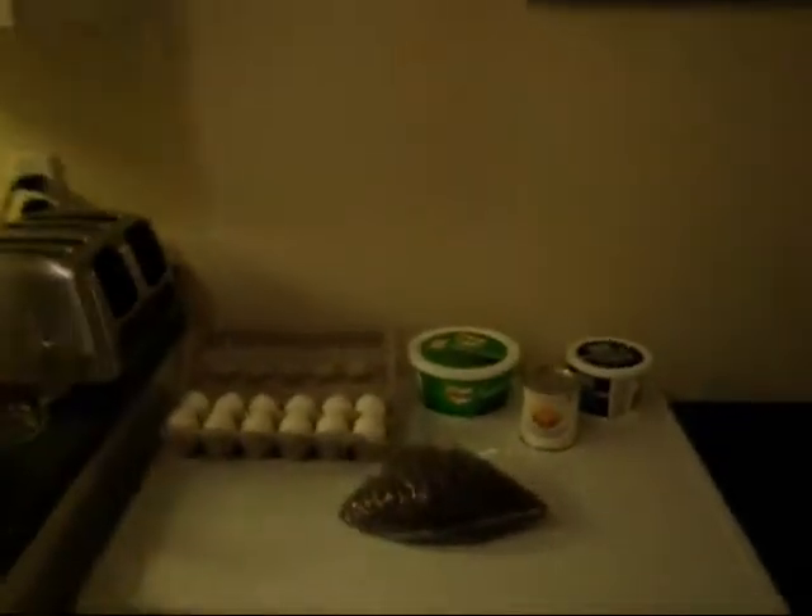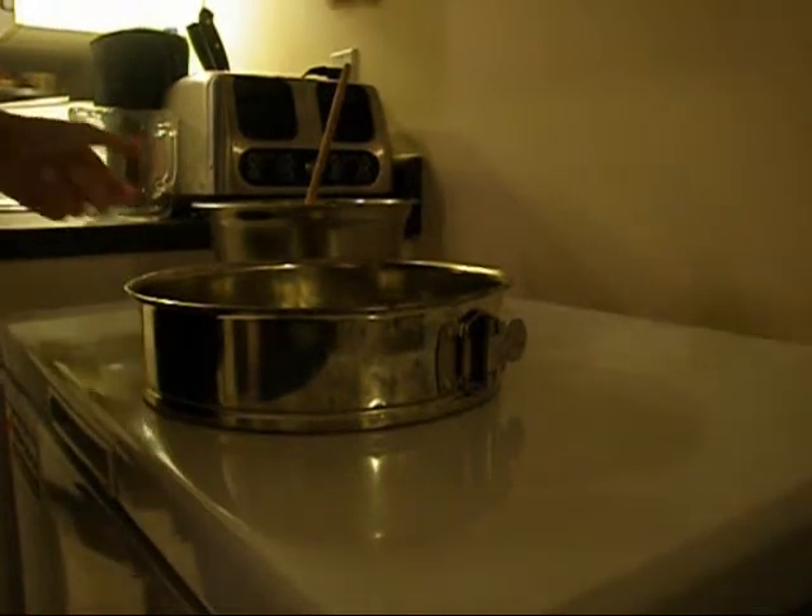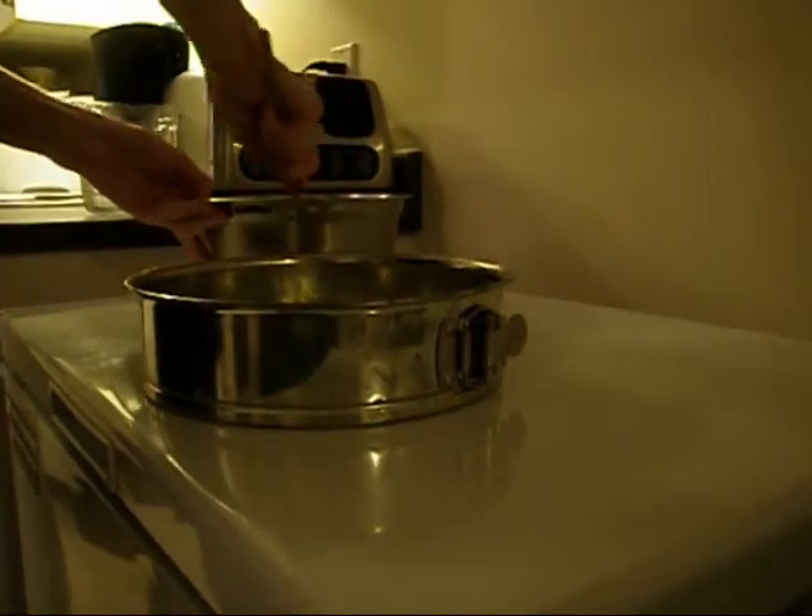Today I'll be doing a chocolate cheesecake. Here's what you'll need. For starters, I'm going to be doing a peanut butter crust. You can use any kind of crust you like.